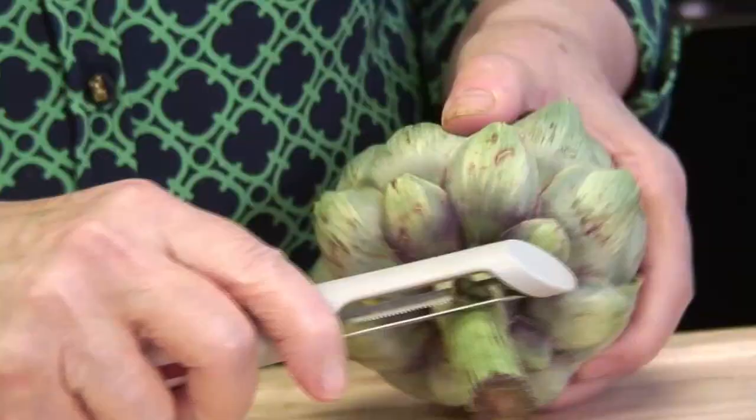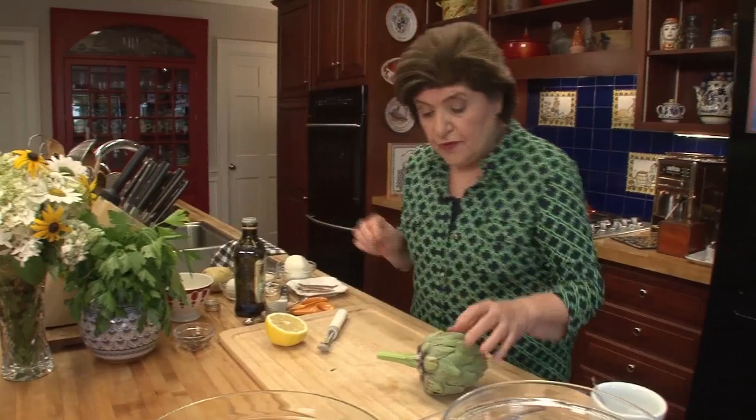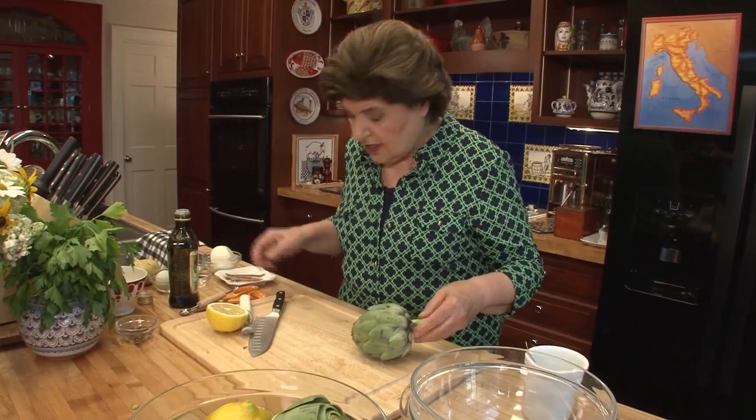First of all, you wash them. Then I use a vegetable peeler to trim that stem. A lot of people take that stem right off and throw it away, but it's really tender and delicious. So if you just take the outer part of the stem off, you'll have this beautiful green-looking interior. I'm going to cook them with the stem on, but when I go to stuff them, I'm going to take that stem off and keep it separately to use in a salad or with other vegetables.